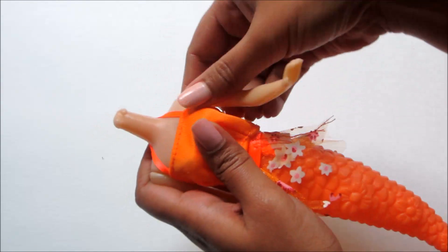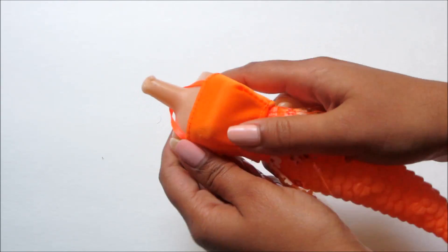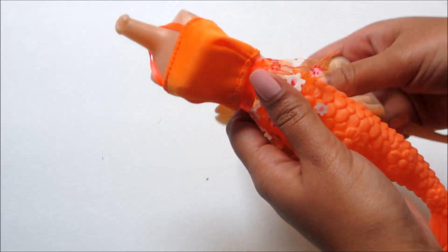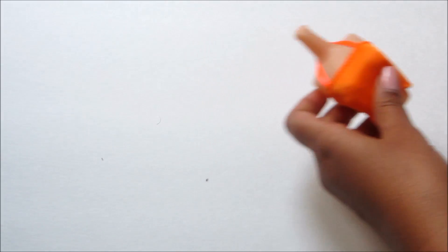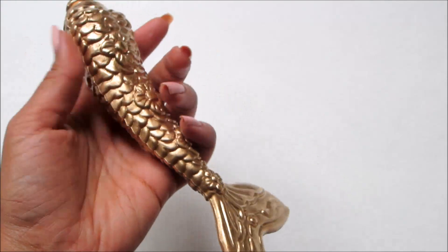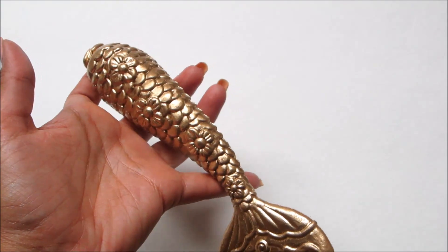Separate the doll's head, hands, and tail. Spray gold paint on the tail and fix it to the doll.